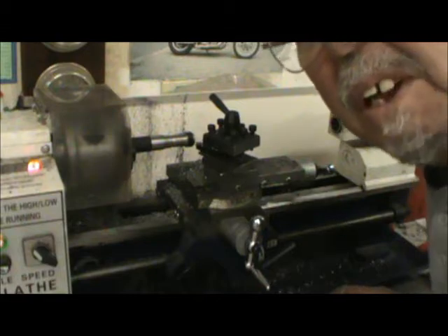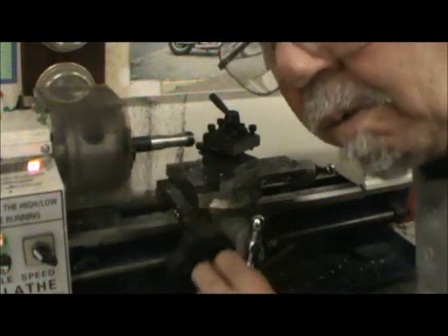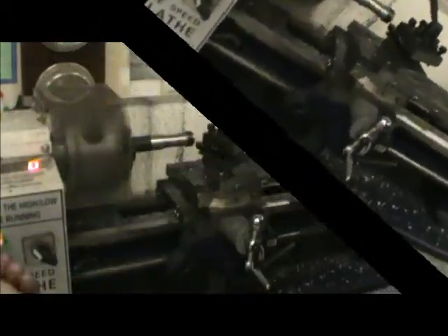I got the back of the barrel shaped. Now I'm going to shape in front of the support ring — I've already started. Let's just give the muzzle that taper look, you know what I mean?